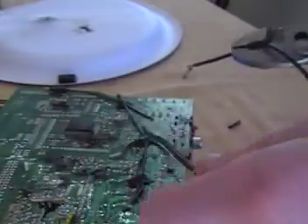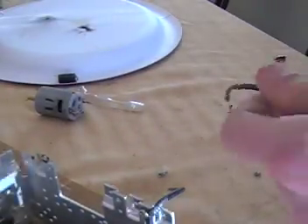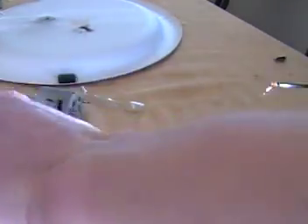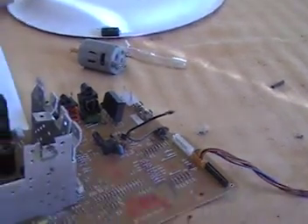I keep jumping because it kind of is unexpected exactly when it's supposed to go off. Okay, I'm going to try it on this side now, try it at a different angle, see if I can adjust it.